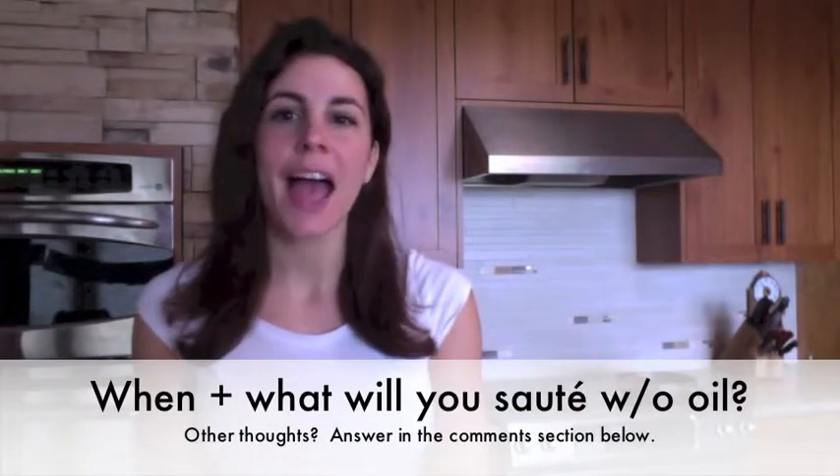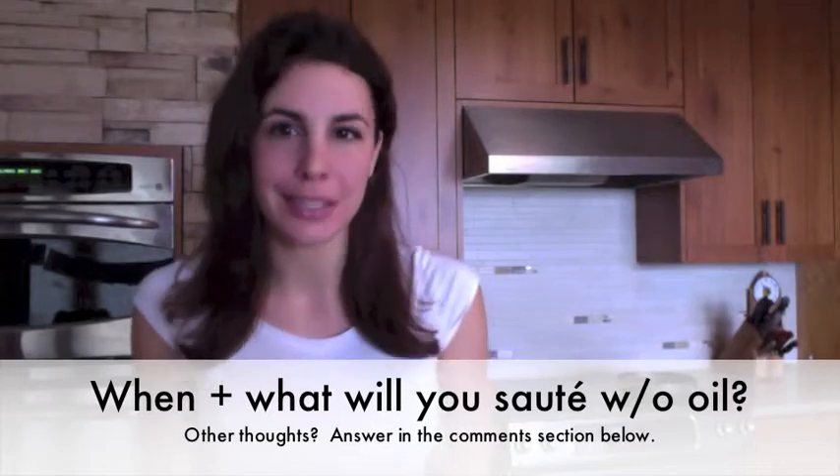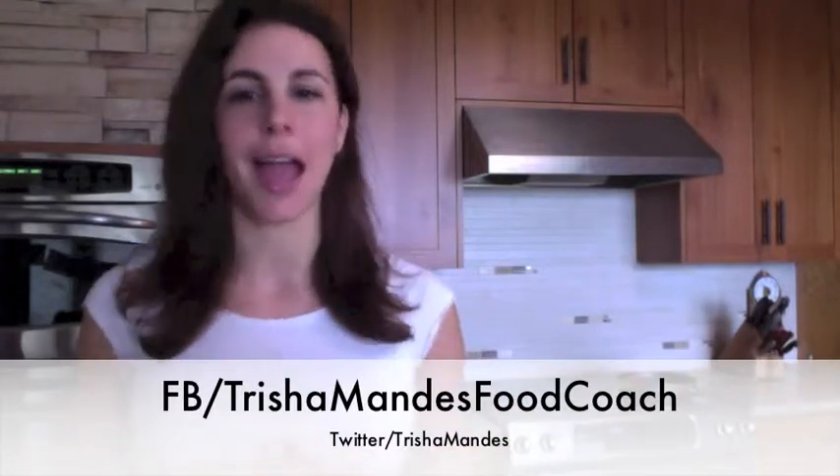So now it's time to hear from you. What do you think about sautéing without oil? And when and what will you sauté without oil this week? Post your answers in the comments section below this video. Thanks so much for watching, and if you like this video, please share it with your friends. Get them over to trishamandis.com — have them sign up for free email updates so they too can get this life-saving information. You can also find me on Facebook, Twitter, and Pinterest. Get educated, get support, and take control. You can get the healthy body you deserve.